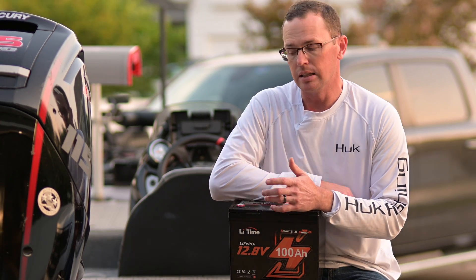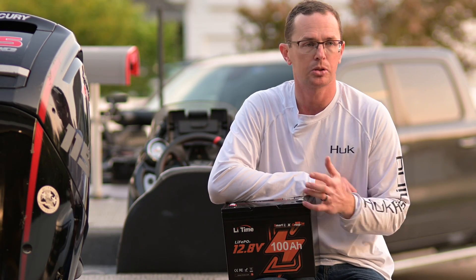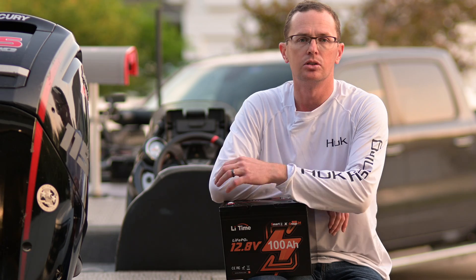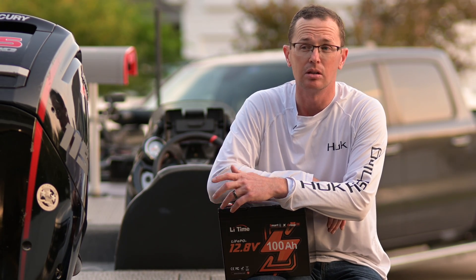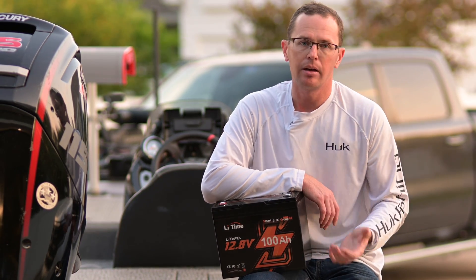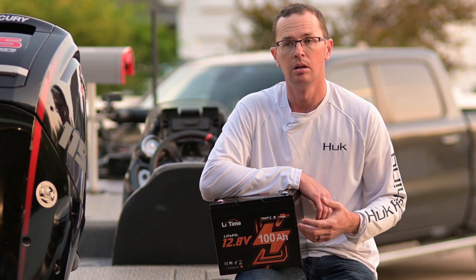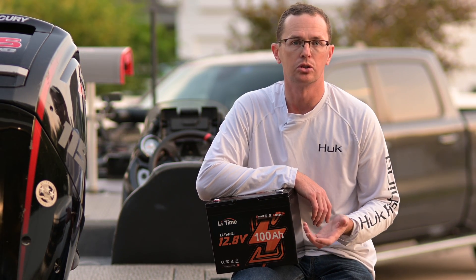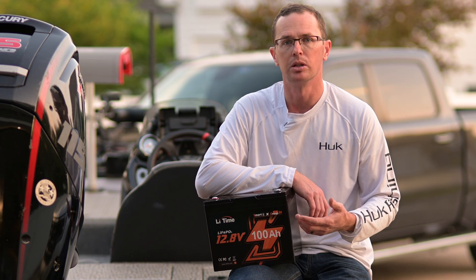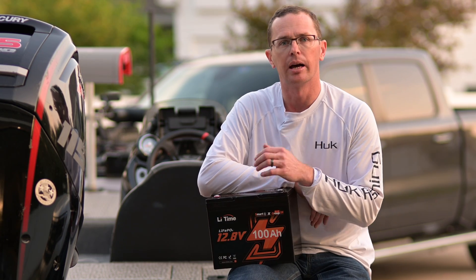This battery will take a 1C charge rate, so if you happen to find a 100 amp charger you can fully charge it in one hour. More likely you'll find something in the 20 amp range at 0.2C, or 10 to 15 amps. The math is pretty simple: if you have a 100 amp hour battery and a 10 amp charger it would take 10 hours to fully charge. Factor in how much you plan on using it and what size charger you have — it's pretty straightforward math.